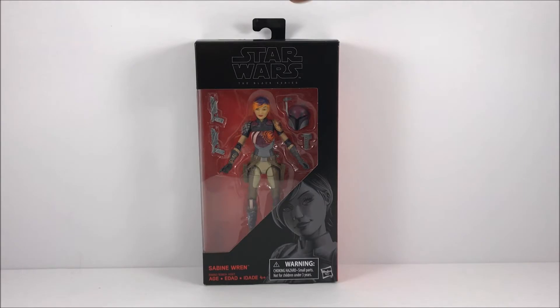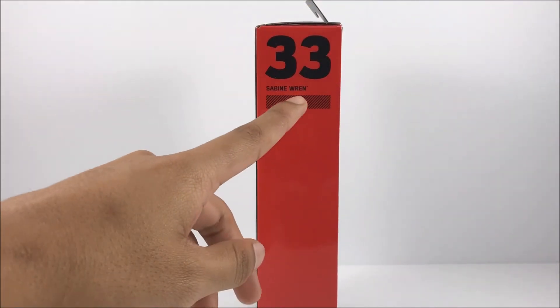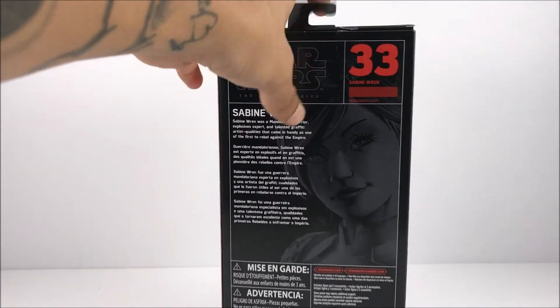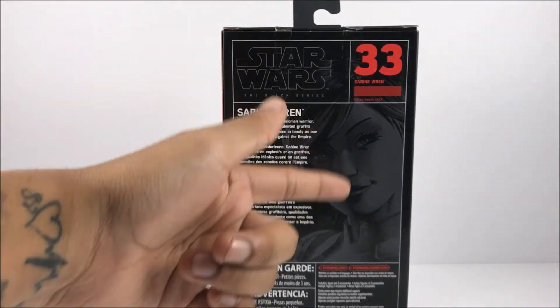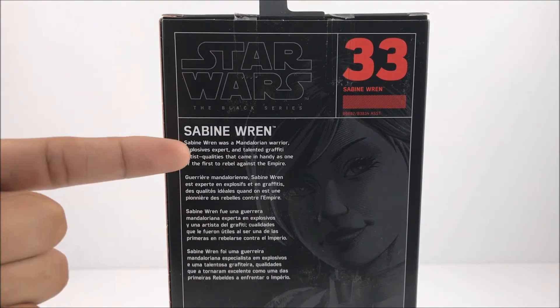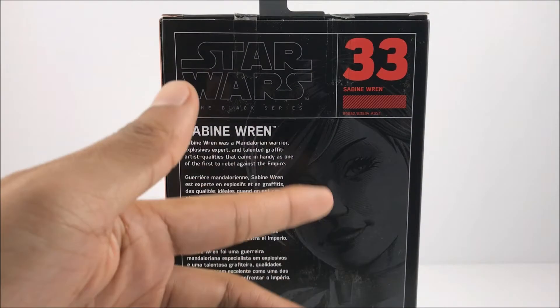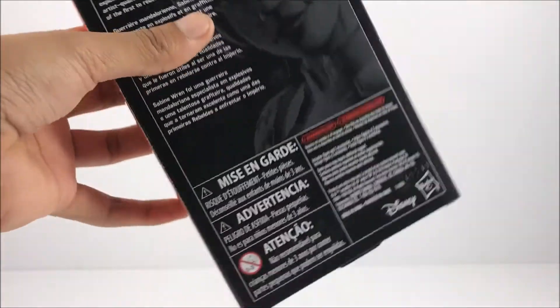On the outside of the box, she is number 33 in the new wave. You see Sabine Wren right there on the side of the box. You get a nice little artwork and a quick read-up of Sabine Wren — go ahead and pause if you want to read that. She is number 33. On the back of the box you get some nice little silhouette artwork right there.